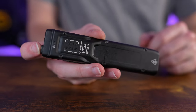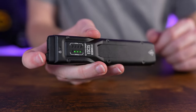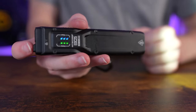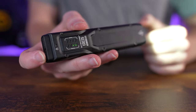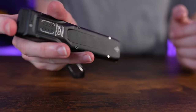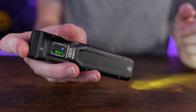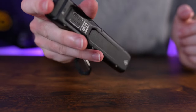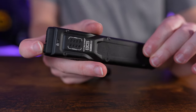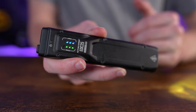The EDC25 also has mode memory. If you set it to medium output, turn it off, and back on, it returns to medium. There's also an instant ultra low feature — holding a half press from off activates the light momentarily, and releasing the half press turns it off, while still retaining the previously saved output mode in memory.